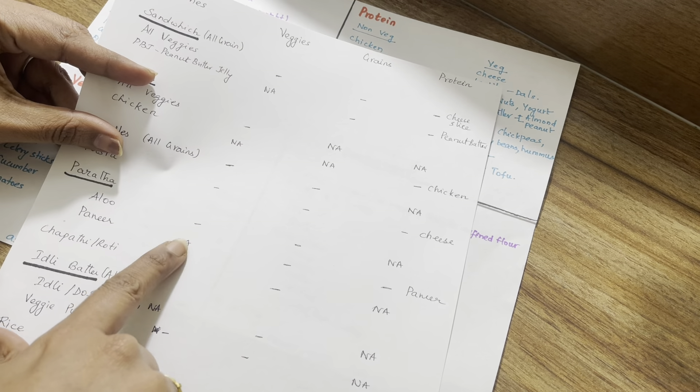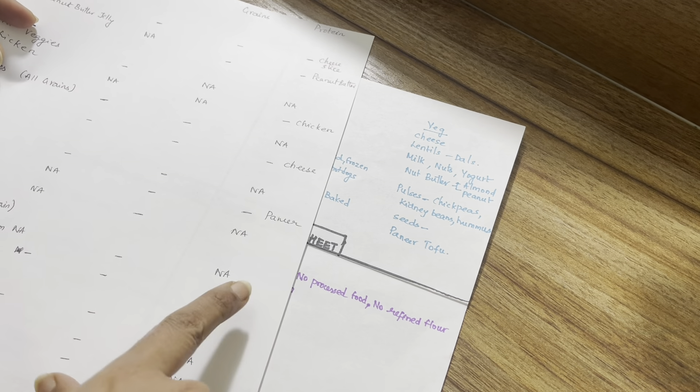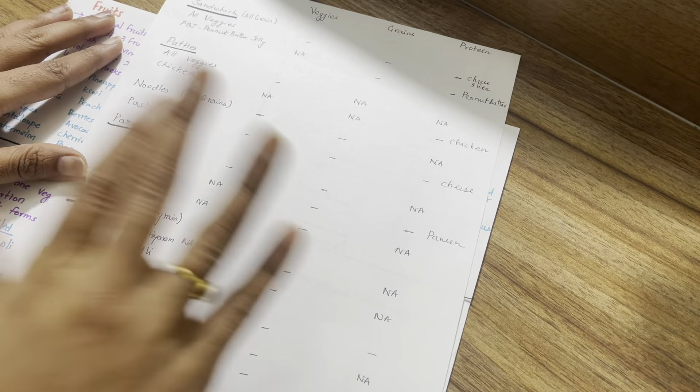For protein, you can use cheese, lentils, milk, and nuts. This full list is available in the YouTube community section.